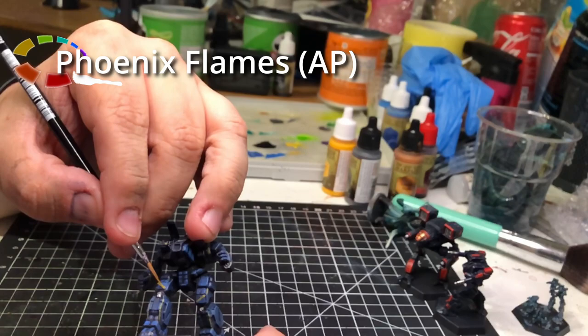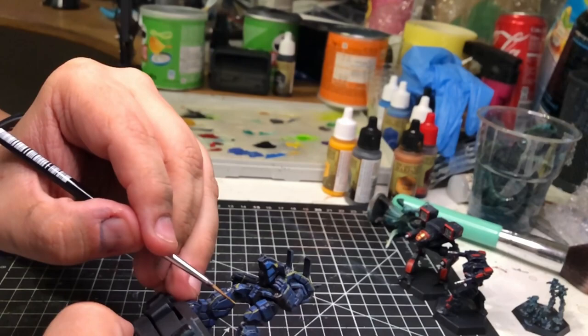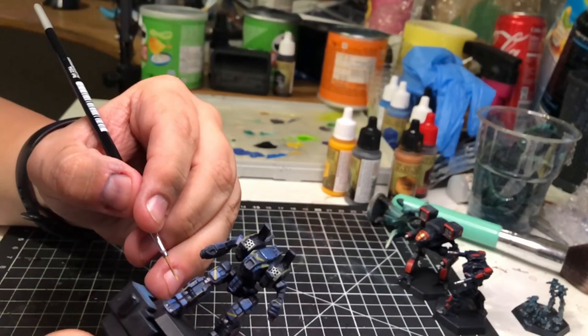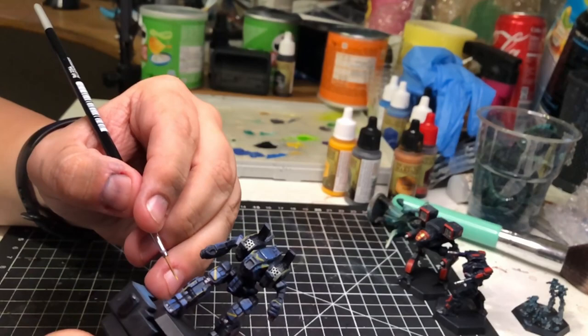Once I am done laying down all the Basilisk Brown base layers, I hit it with some Phoenix Flames to give it more pop. Yellow is evil when it comes to coverage. Phoenix Flames is a warm, reddish yellow, almost on the orange scale. I think it works fairly well for what it is.